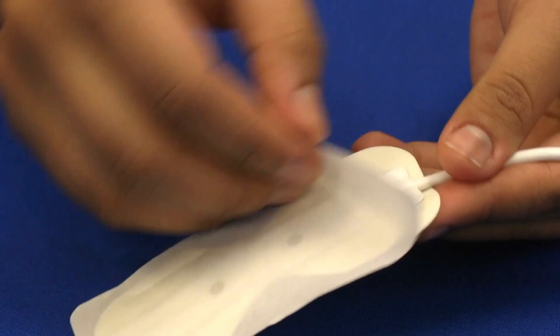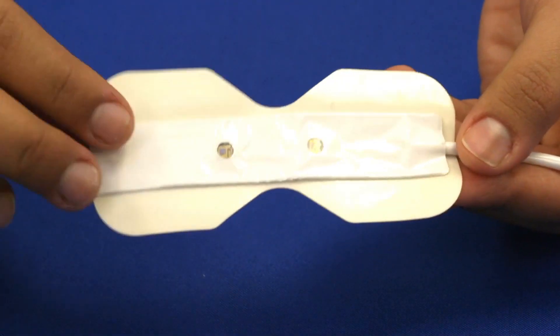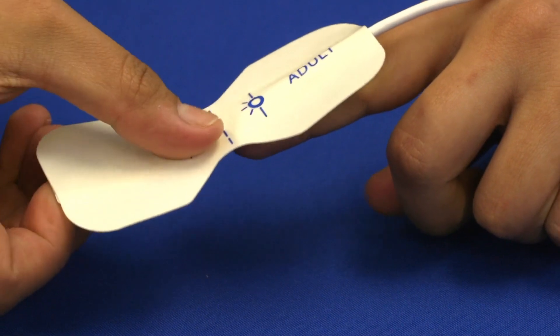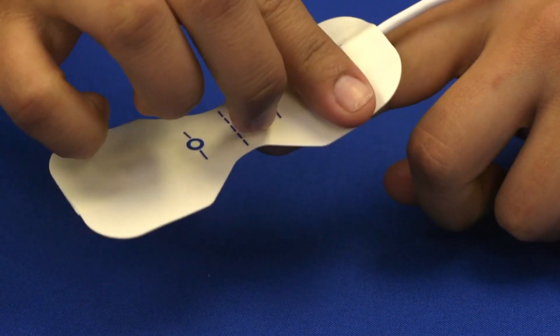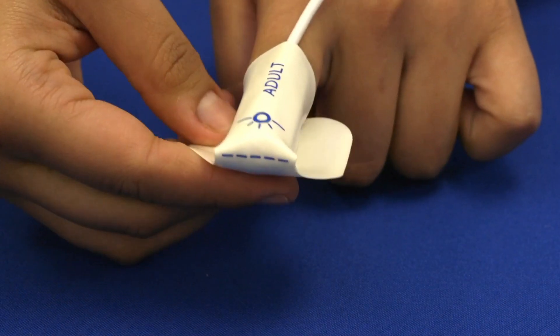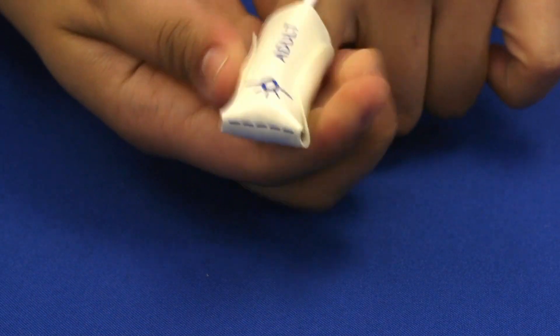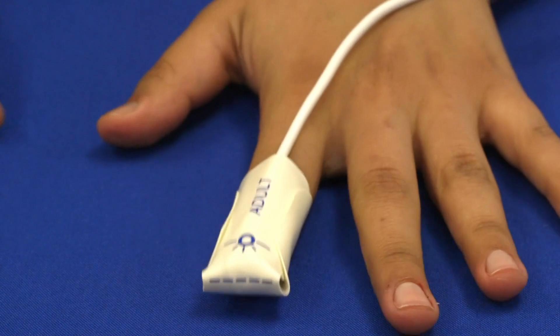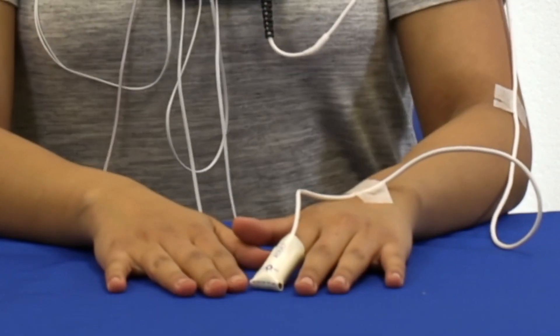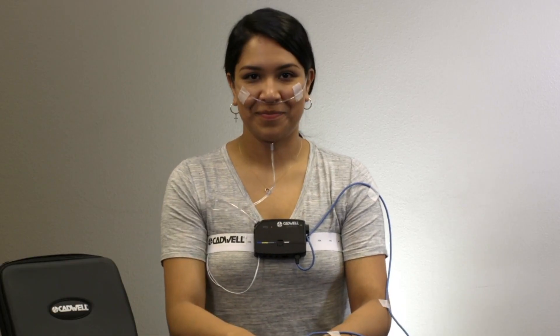Remove the paper covering the adhesive on the oximeter. Place the oximeter finger sensor on the index finger of either hand with the cable running up over the back of your hand. Wrap the sides down around your finger and fold the bottom side up and wrap the sides up to enclose your finger. If the cable hangs loosely, tape the oximeter cable to your shoulder and elbow. If there is no slack, tape it just to your hand.